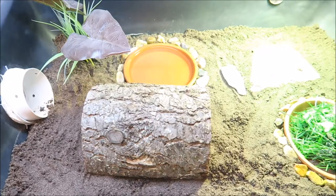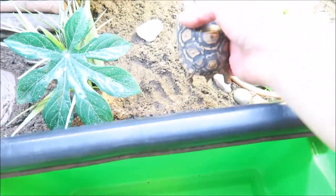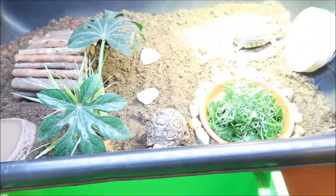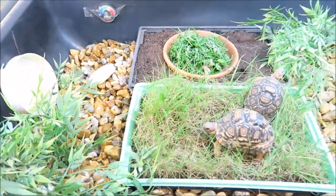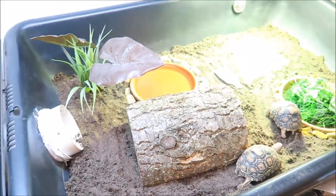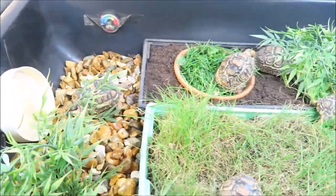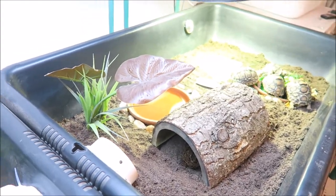That's all three tubs completed, which means it's time to move the babies back into their lovely clean tortoise table. Thanks for watching — if you've enjoyed it, please click the thumbs up and subscribe to see my other videos.